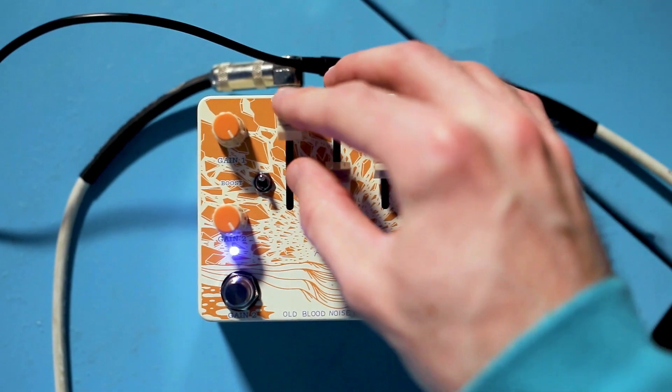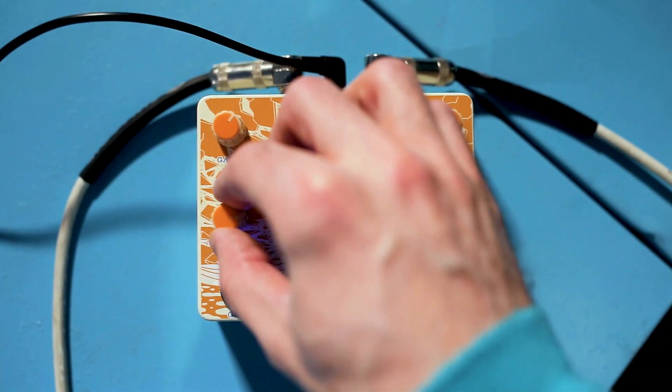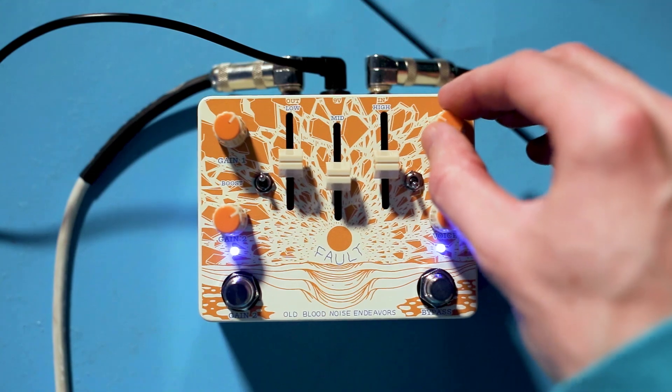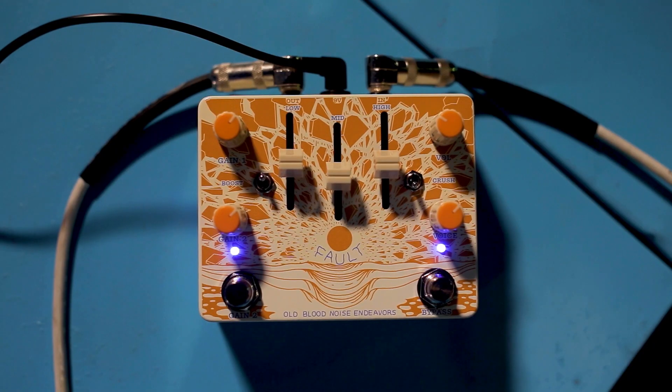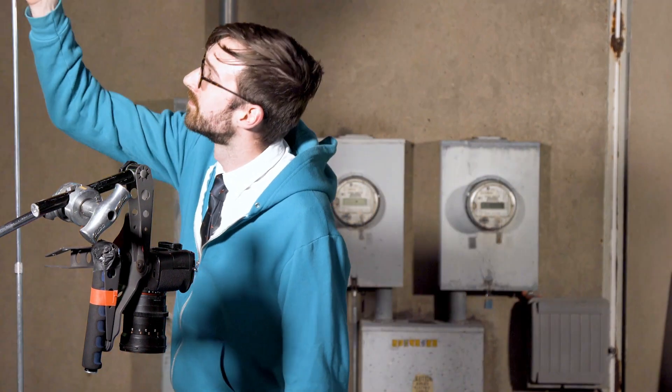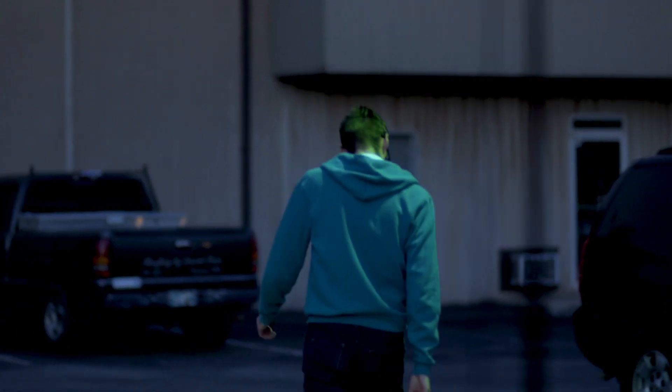So that's it. That's the Fault V2 from Old Blood Noise Endeavors. It's available now. Sounds real nice. Thanks for hanging out.